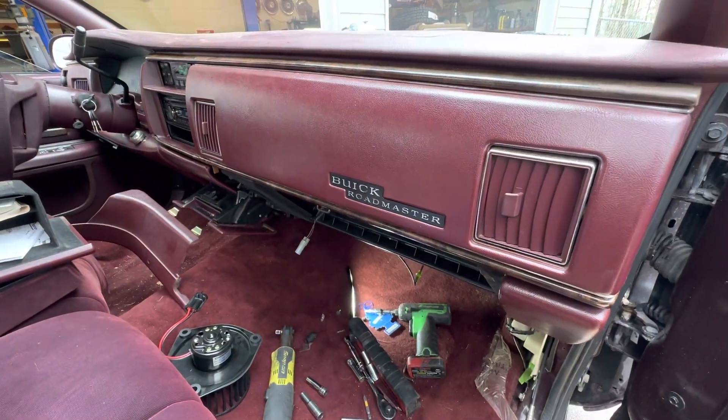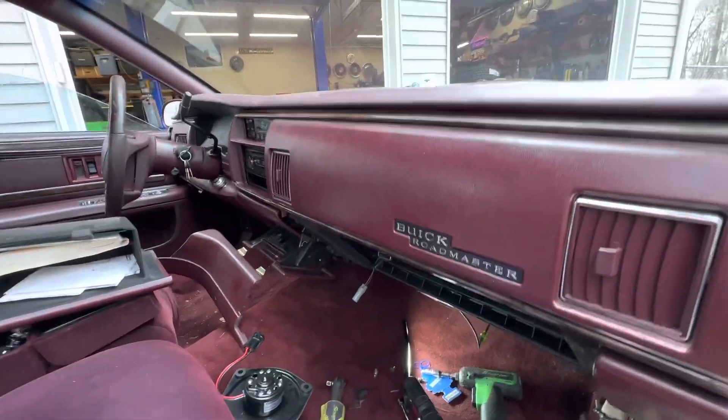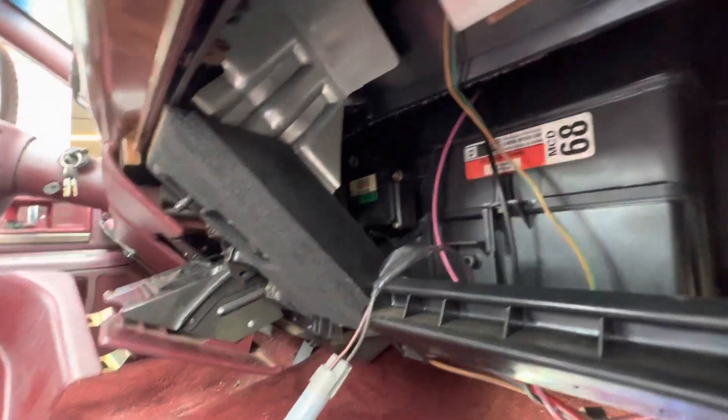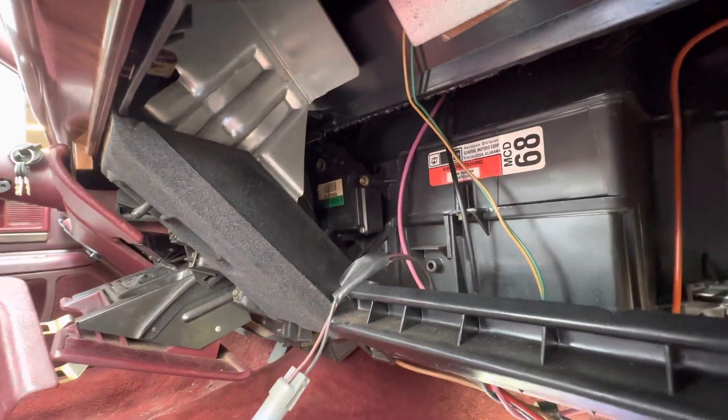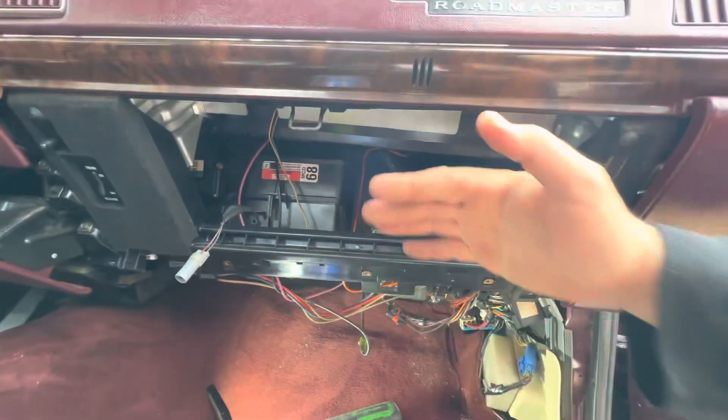Okay, there's no videos on this so I'm just gonna make one. 95 Buick Roadmaster. The blend door actuator is right there. Didn't say anything on the internet about it, so it's behind the glove box.